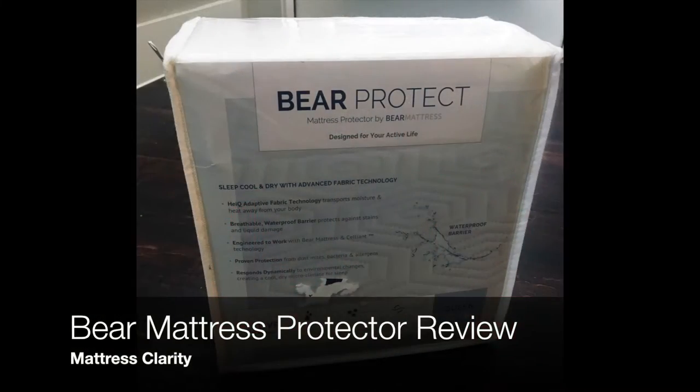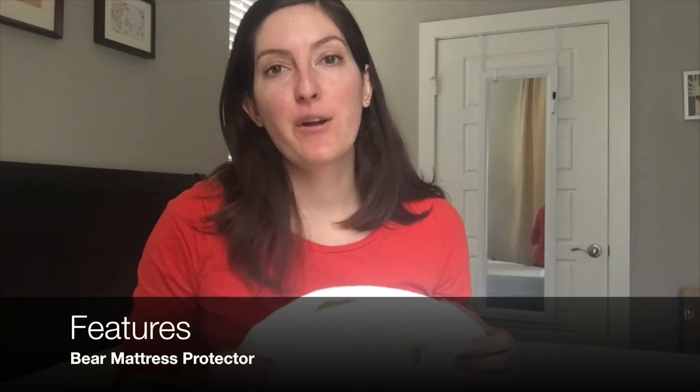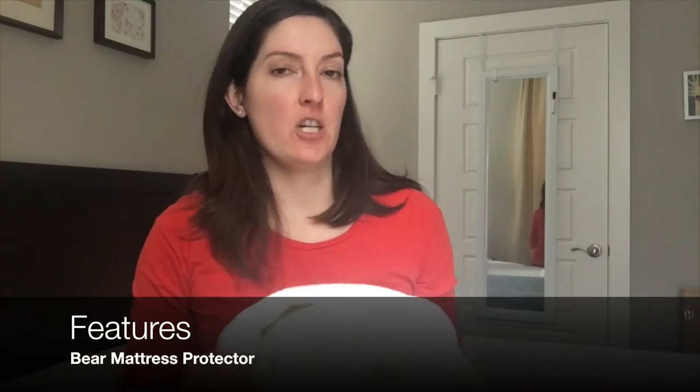It's Katie from Mattress Clarity, and today I'm reviewing Bear's Mattress Protector. Let's start off by going over the features of the Mattress Protector, and I'm going to show it to you — I pulled it off my bed.